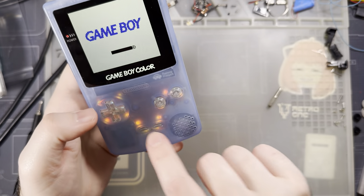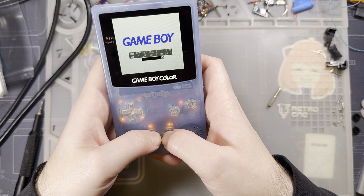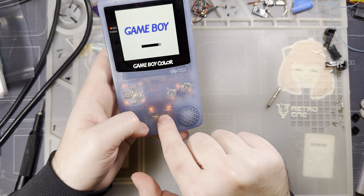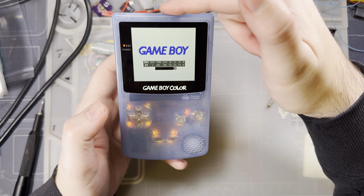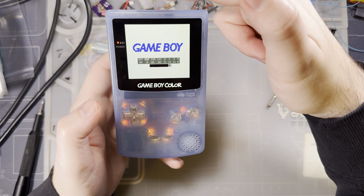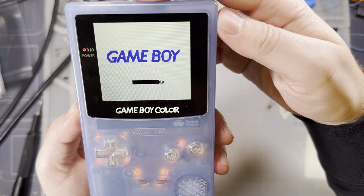It looks like as of this iteration, start and select individually toggle options up or down, and holding both opens or closes the menu — that's it. The touch sensor gives you the same full range of options with more intuitive press-length controls.